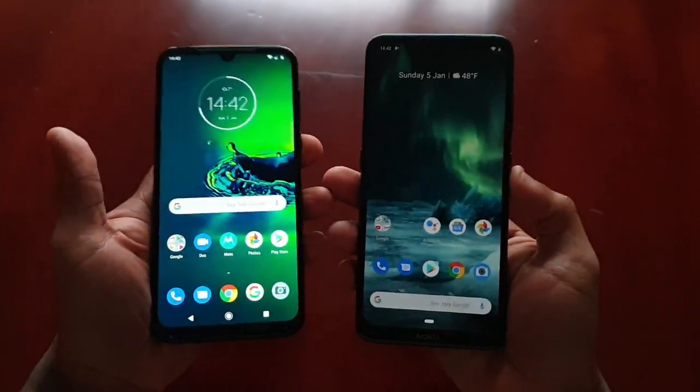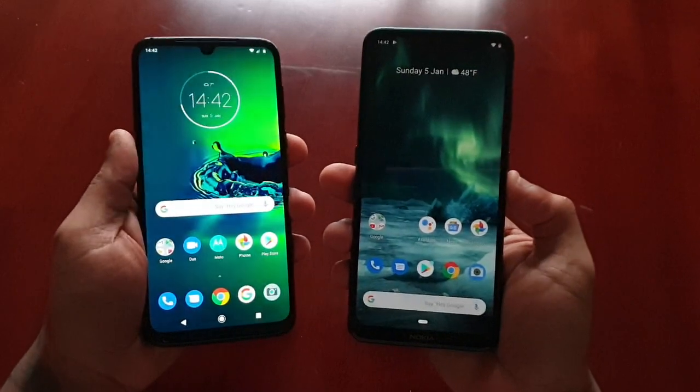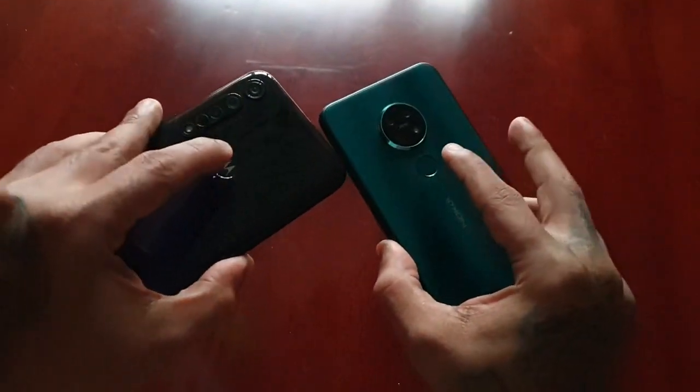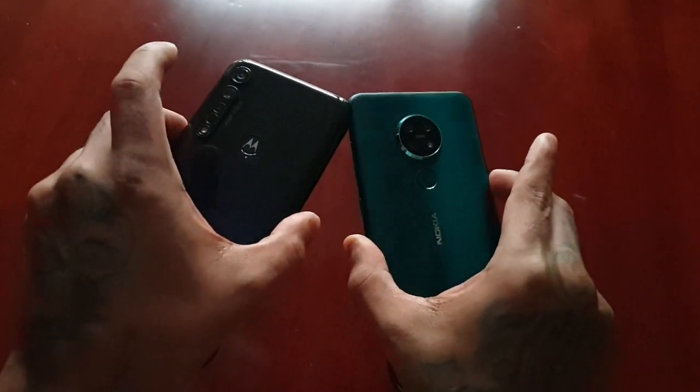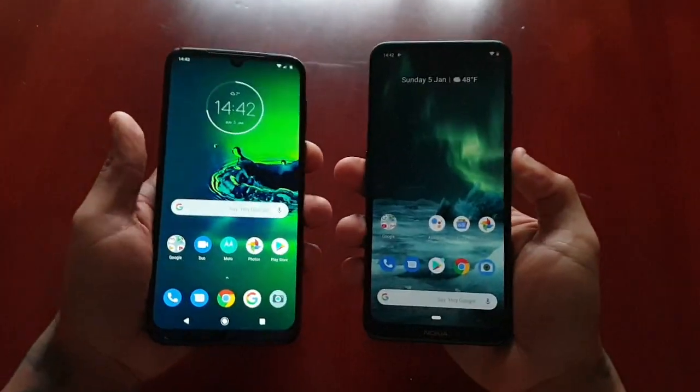We'll be testing out which one unlocks the device the quickest and lets you into the UI. Both devices have the fingerprint reader right here, more or less in the same position. Let's go ahead and do this.